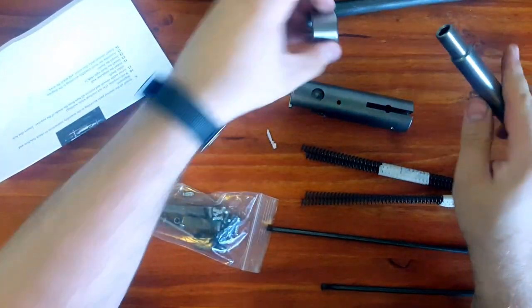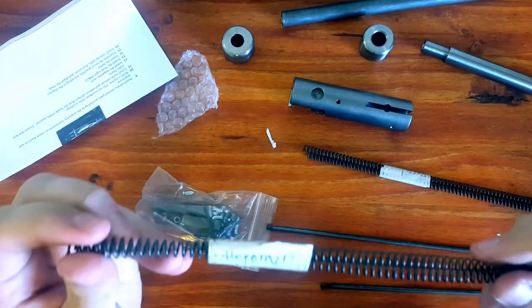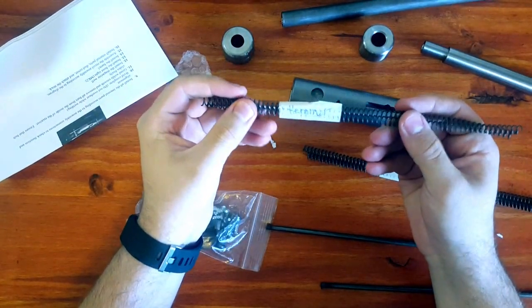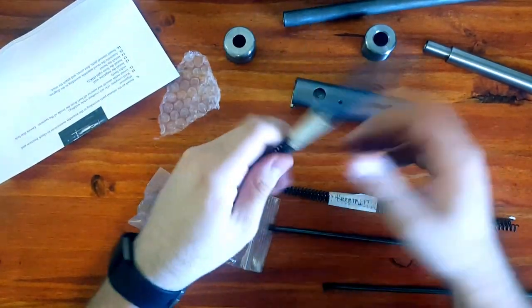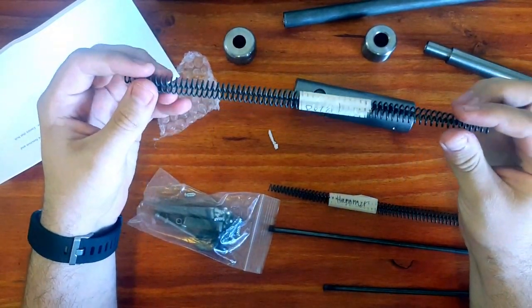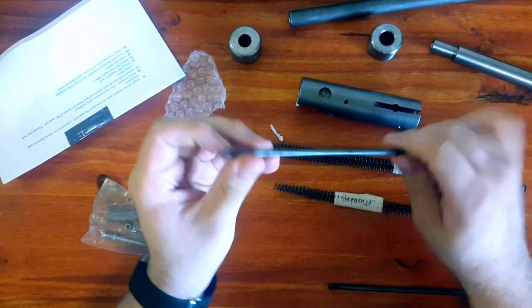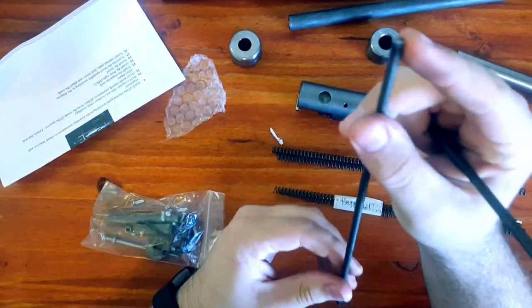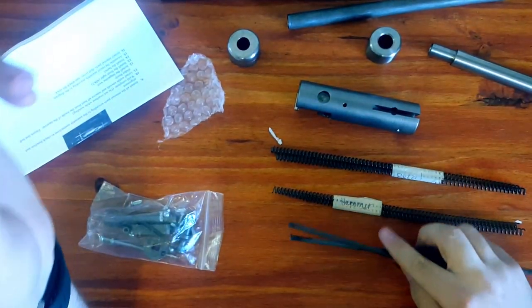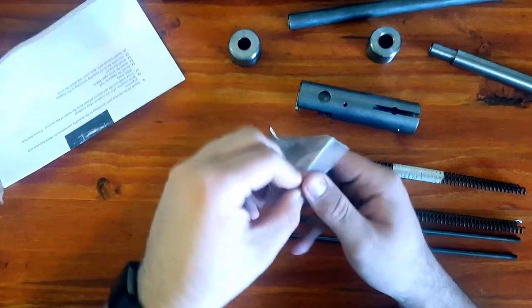We got two sets of springs - this one says 'hammer' written on it in marker, and this one says 'recoil.' We got these two guide rods, very haphazardly cut off, but I assume they're going to need some finishing. We got the rest of the parts kit.